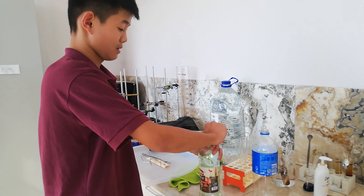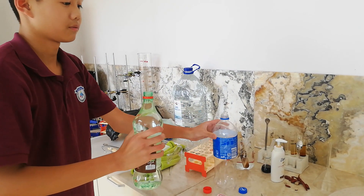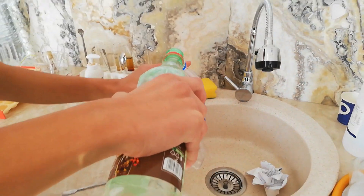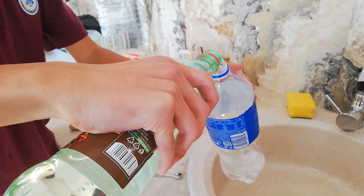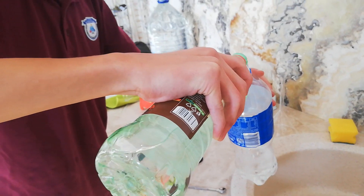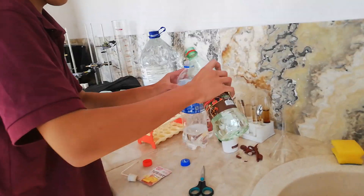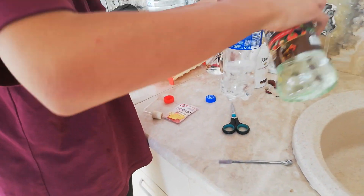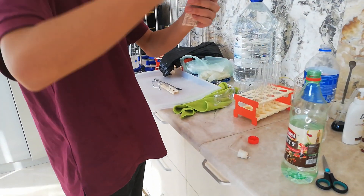First of all, we put one-third of the vinegar in the pot. Second, we put some baking soda.